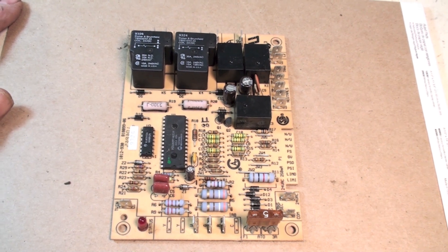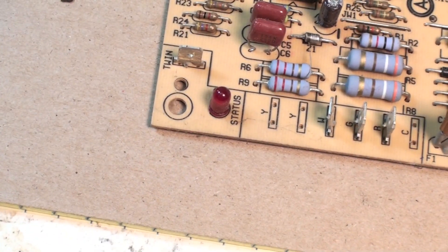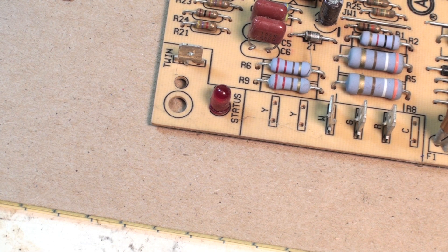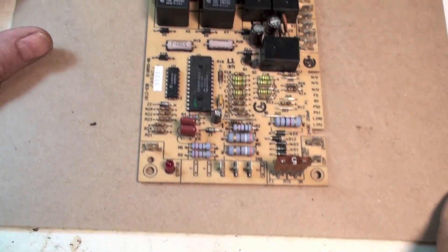This one has a little light. These things are all different — they have different codes. Some will tell you if a part has failed; some just tell you where to look. The status code key should be on one of the front panels. It'll sometimes tell you if the board itself is bad, but mostly it'll indicate a limit switch problem, a flame safety problem, or a pressure switch problem.